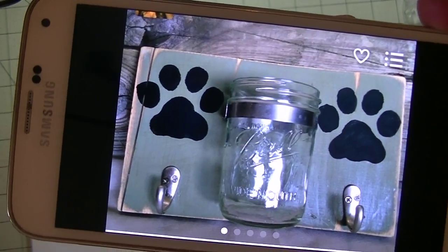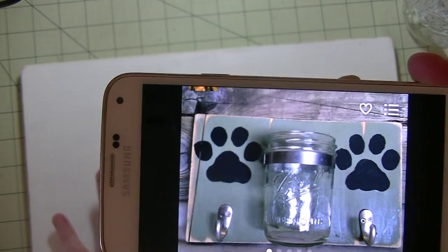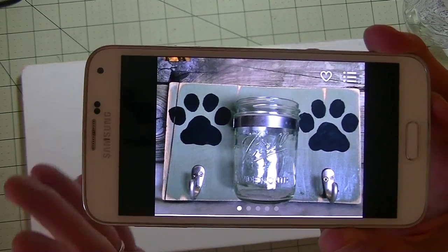It is a treat holder that holds a little jar to hold the treats and also leashes. I'm making mine for two dogs, but you can most certainly use it for one dog.